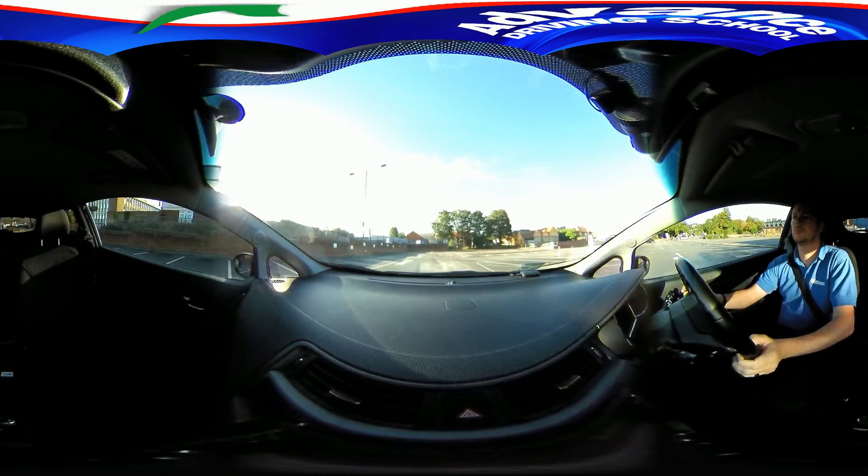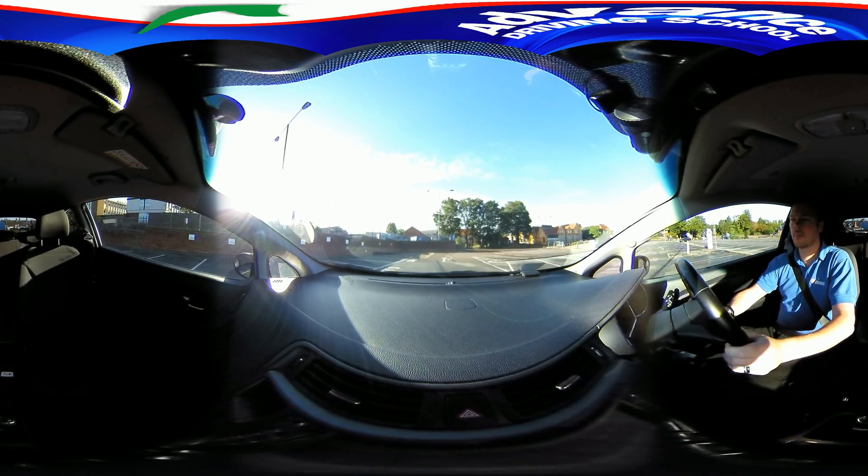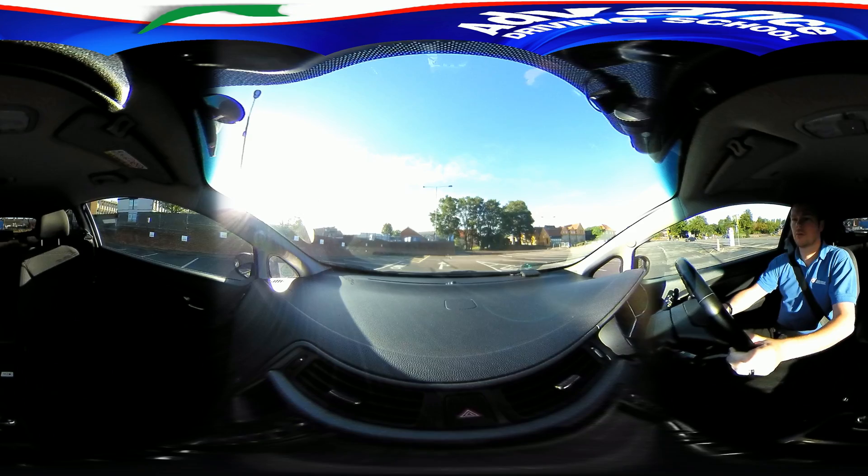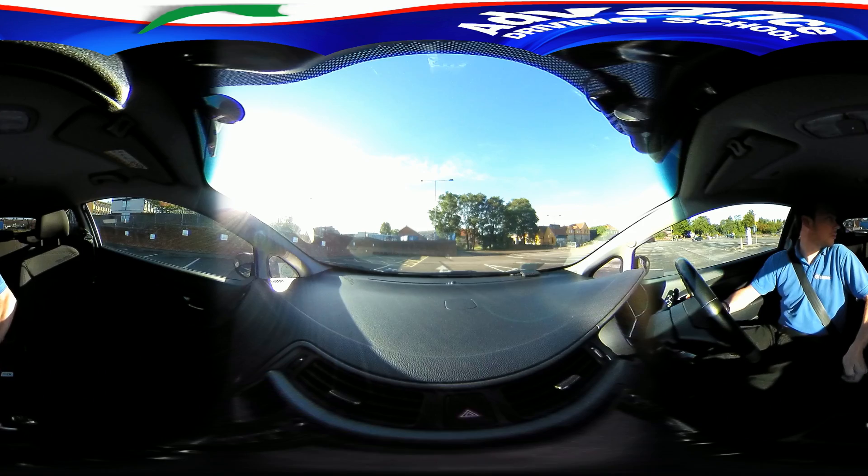Now we can watch from inside the car. Try to look around as if you are the driver. We want to park in the first test bay so we drive three bays past, then stop.